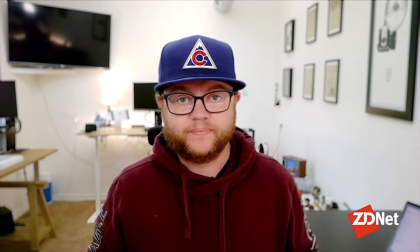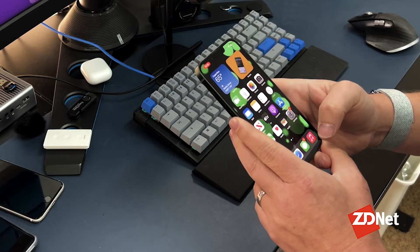In some cases, companies that take phones as trade-ins will actually reject the trade-in, leaving you on the hook for the credit you would have gotten. So I'm going to walk you through the steps of factory resetting a phone.